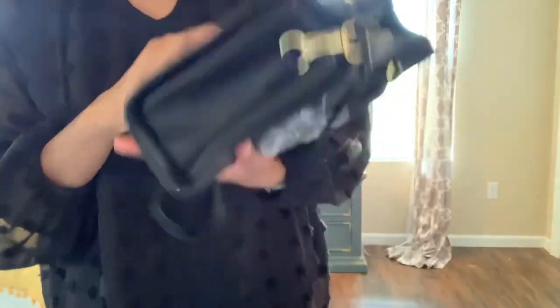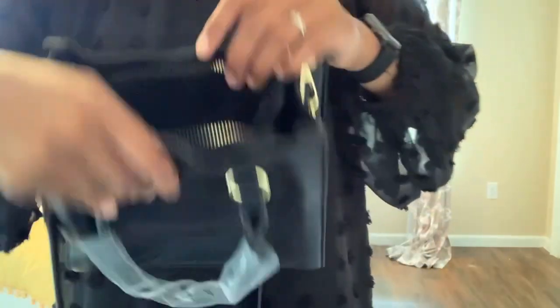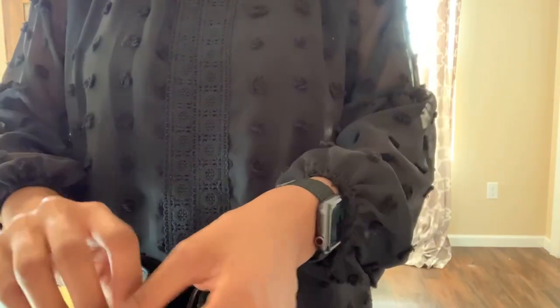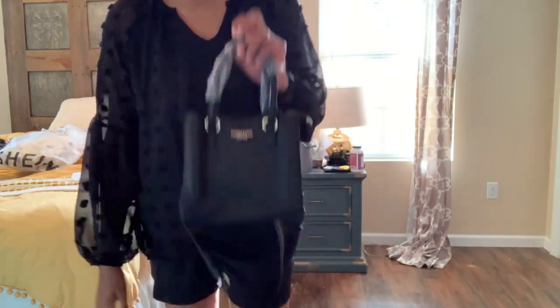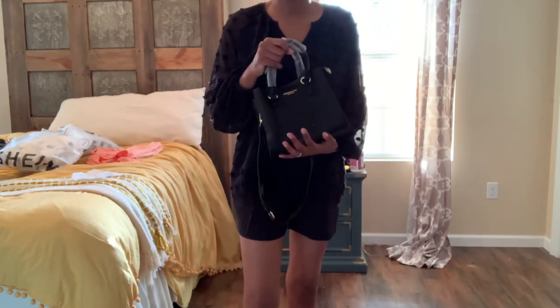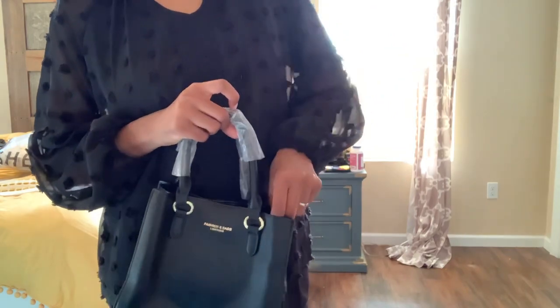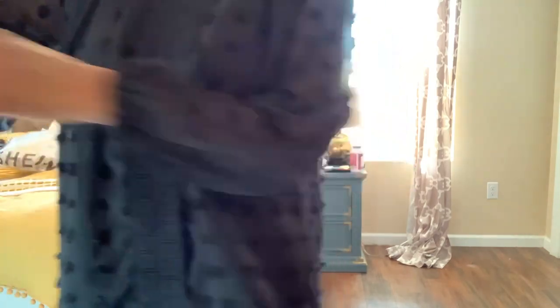It says 'fashion bags leather' on it — they didn't need to put that. Inside there are clasps on both sides, and the whole interior zips as well. The zipper works all the way — I'm really liking this. It's one of those cute little bags to carry with black clothing or just as an all-black bag that's not too big. I just want something small to carry my phone, keys, and wallet, and that's kind of it.